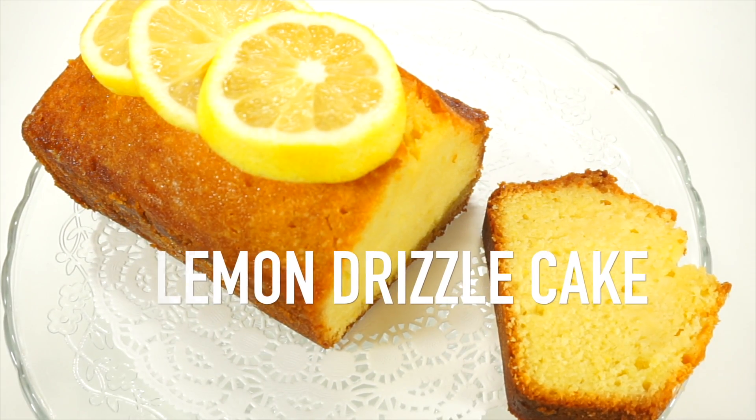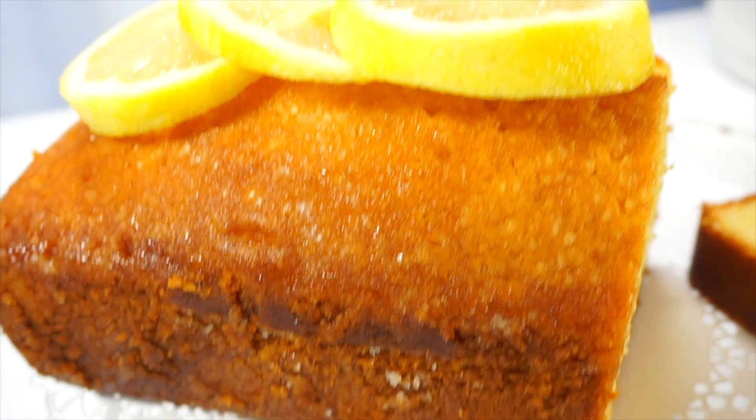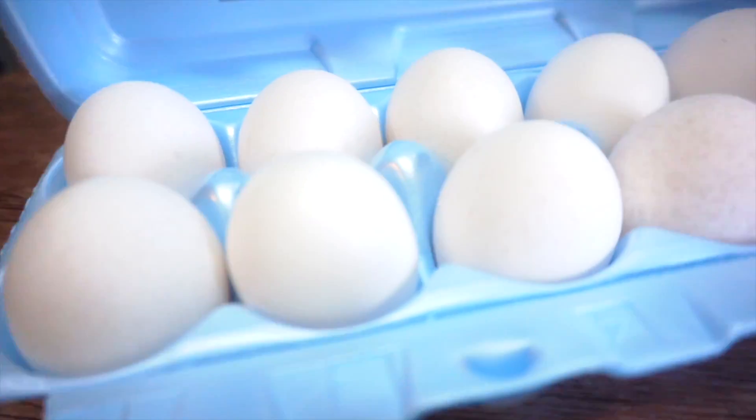Hey guys! I've just started watching the Great British Bake Off show and it made me really want to make a lemon drizzle cake. So here it is — me and my mom both enjoyed it so much. It's so lemony!